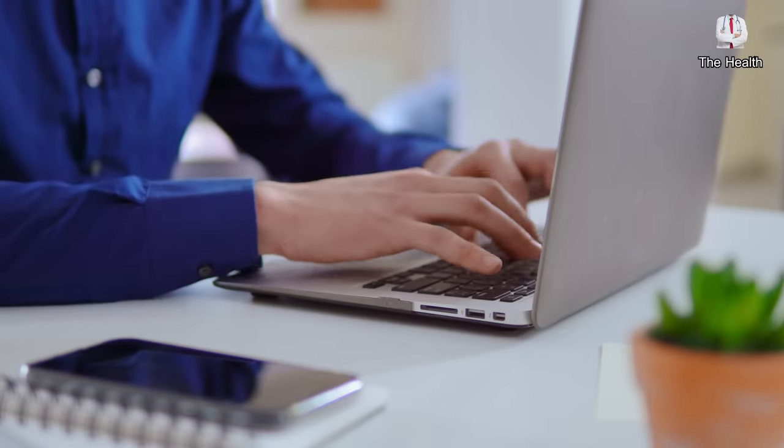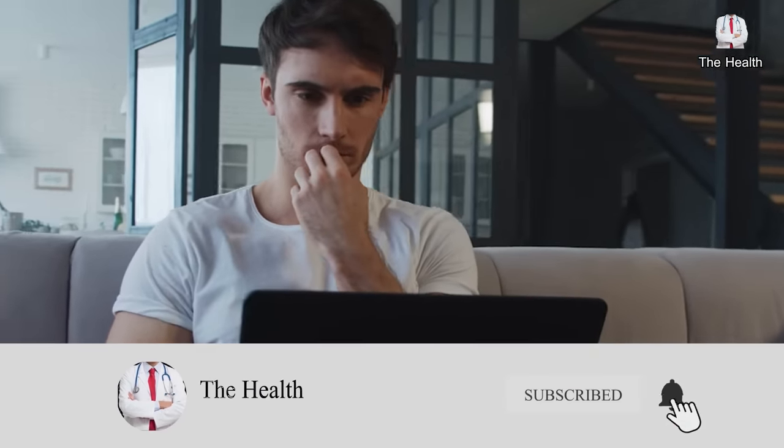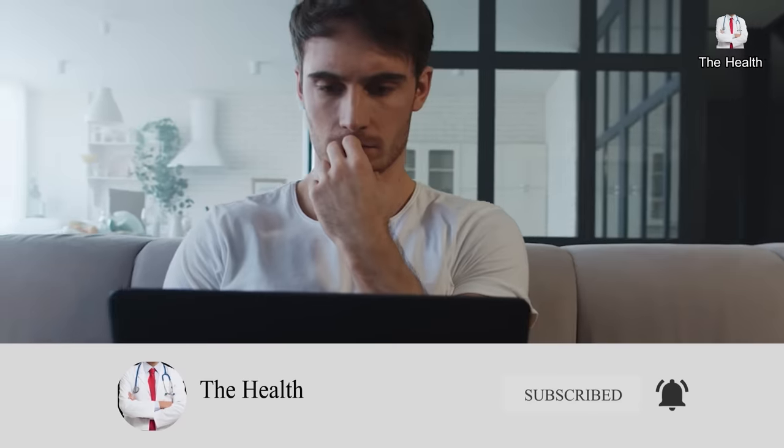Dear viewers, this was all we have for today. If you liked the video, give us a thumbs up and share it with your friends. Write your opinion in the comment section, and if you follow us for the first time, subscribe to the channel and don't forget to turn on the notification bell to receive all new videos. Thanks for watching. Goodbye.